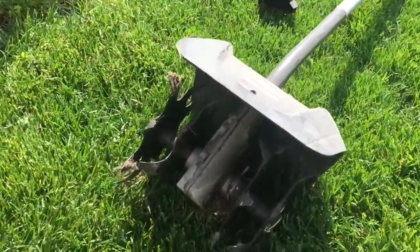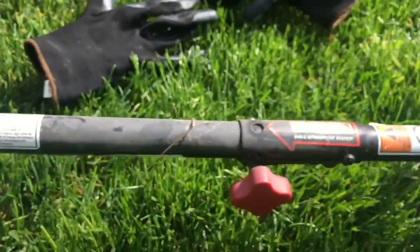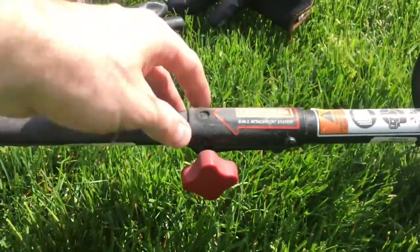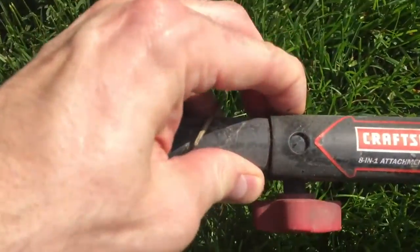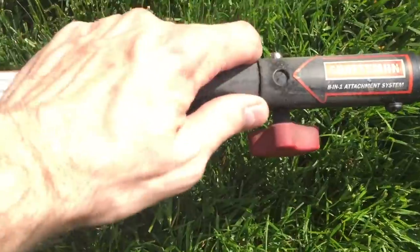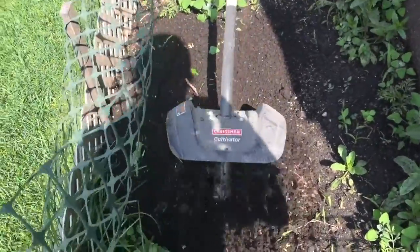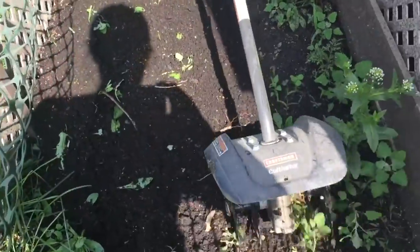Here's what I'm using to mulch and till up all that compacted soil that has been sitting over the many months. I'll put a link in the description below. I love this thing — it's essentially a weed eater that has different attachments you can plug into it. We'll get this fired up and you can see it in action.